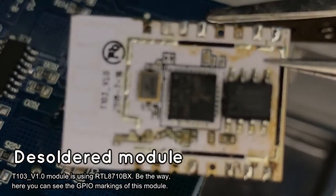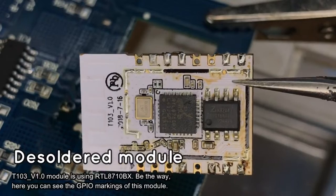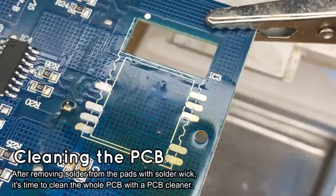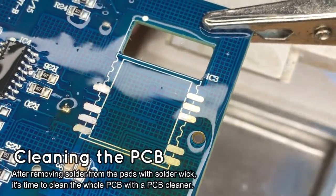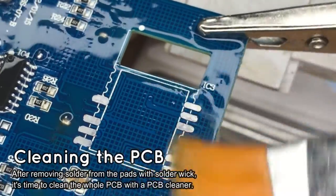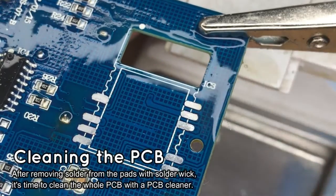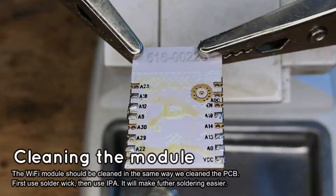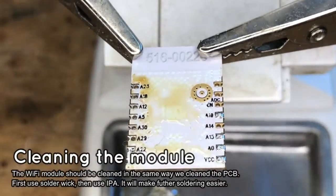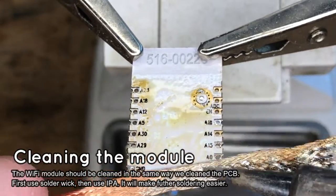By the way, here is the desoldered module. You can finally read the pad markings or just replace it with whatever you want. Then it's recommended to clean the board with isopropyl alcohol or another cleaning solvent. Remove old flux and prepare the board for soldering the new Wi-Fi module. Before soldering back the module, make sure to also clean its pads with the soldering wick, just like we did with the board.